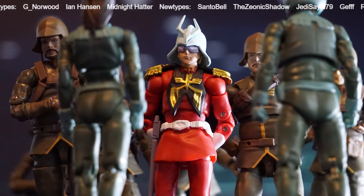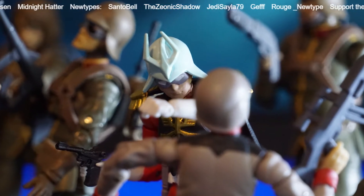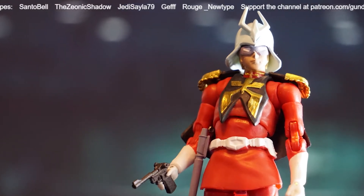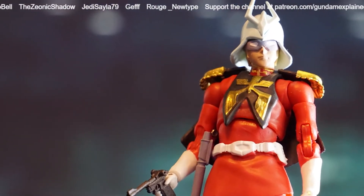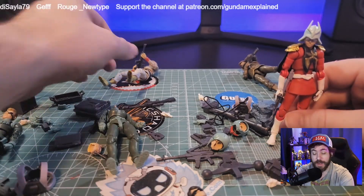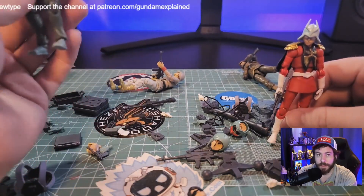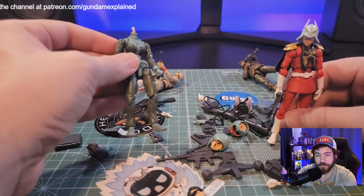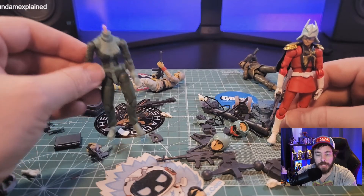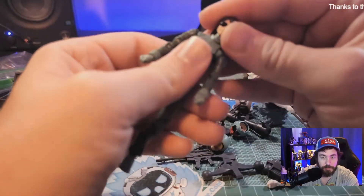That's kind of what I wanted to show off here — just this new Char version. It comes with all these accessories, and this thing is really cool if you like this sort of stuff. If you're into action figures of characters in general, army building — I have a ton of Stormtroopers, Clone Troopers, and now a ton of Earth Federation and Zeon Soldiers. That's just an aspect of Gundam that I like that's not specifically about building Gunpla — it's having the characters and armies on display.